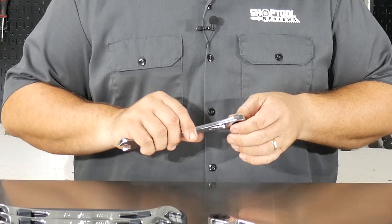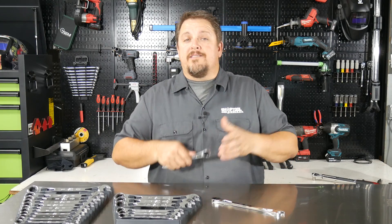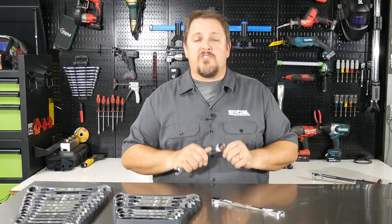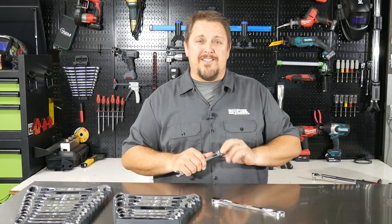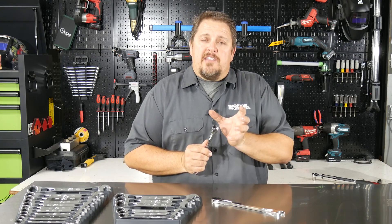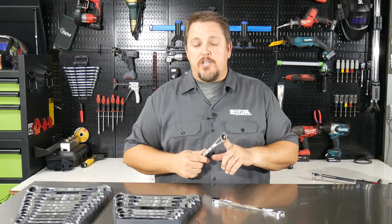The question was: is it actually a weaker tool because of that six-paw design, that 1.7 degree swing arc, or 216 different positions? The final answer is no. It's actually a stronger set, or at least as strong as any of the others out there. I would believe it's probably stronger than a single-paw design, because in a single-paw design you're putting all that pressure on one side, whereas this six-paw design takes that pressure and puts it across opposing sides, spreading out the torque on the tool.